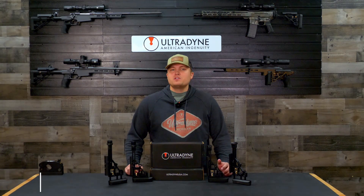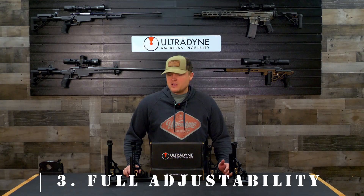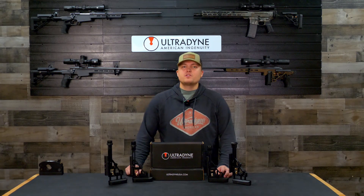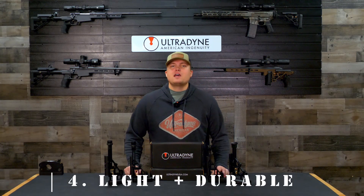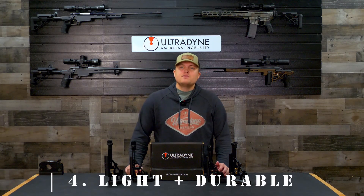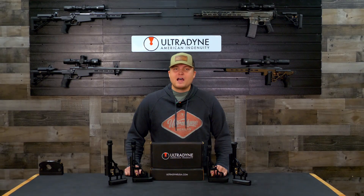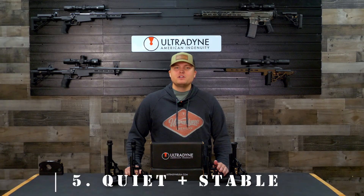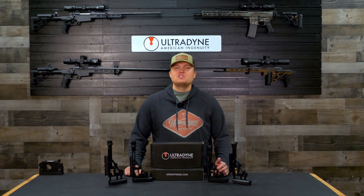Third, we wanted full adjustability for cheek rise as well as length of pull so that as many shooters can use the stock as possible. Fourth, we wanted to minimize weight without sacrificing durability or any of the features you might find in a precision stock. Fifth, we wanted it to be quiet and stable so that whenever in use there is no rattle or moving parts that could cause noise or inconvenience to the user.